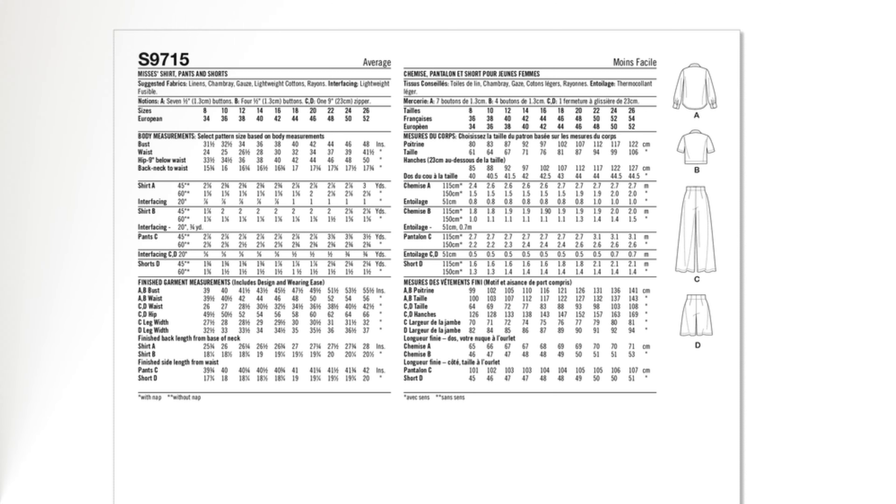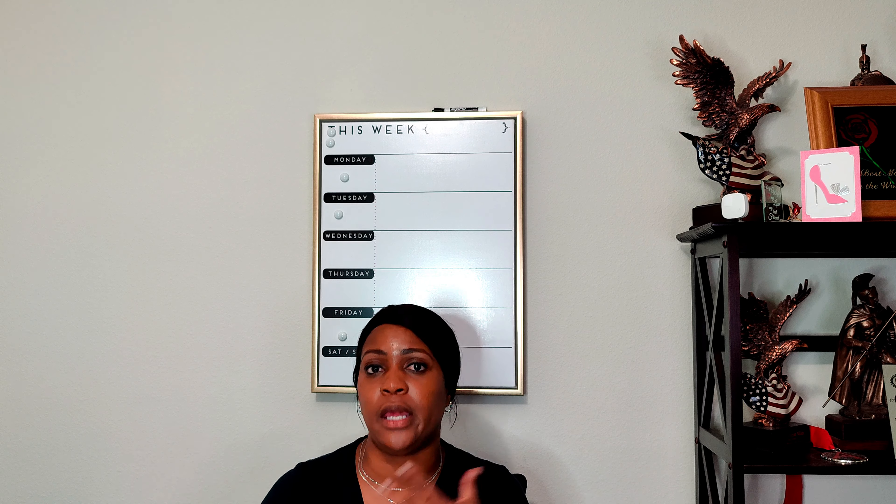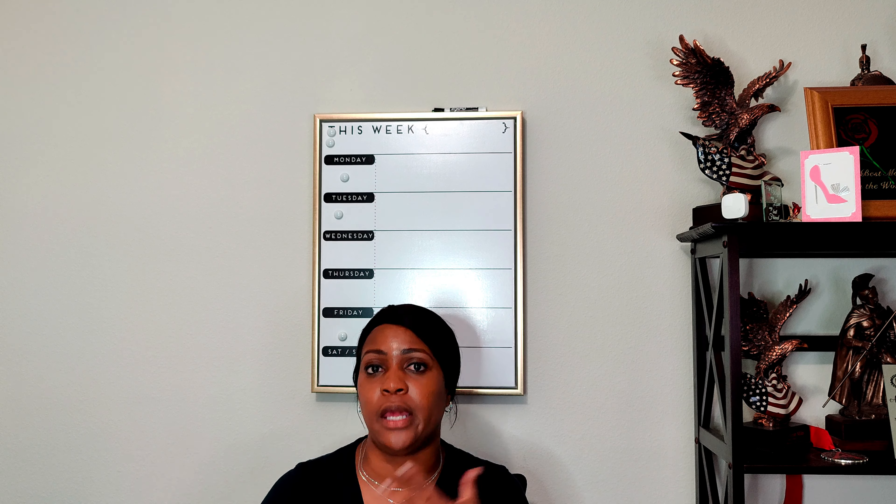Next is 9716 and 9717 — one is the missus pattern and one is the woman's pattern. This is a missus knit top, cardigan, and skirt pattern, so you can build an easy wardrobe. It's an easy-to-sew pattern, and I think it could be an easy business wardrobe pattern. I like to create all the pieces on a pattern before moving on to something else, and I like separates, so this is right up my alley.